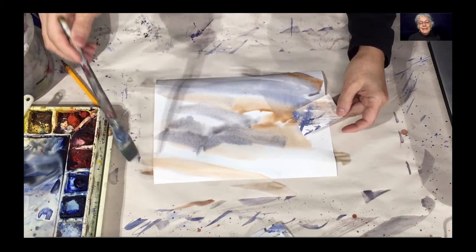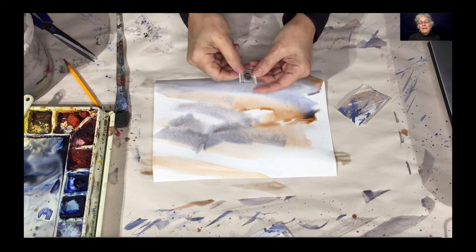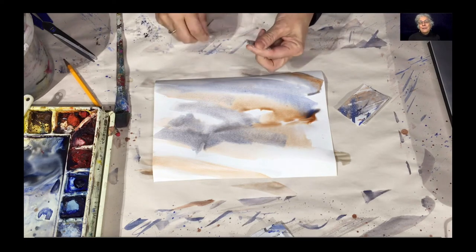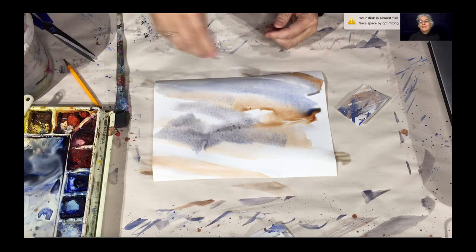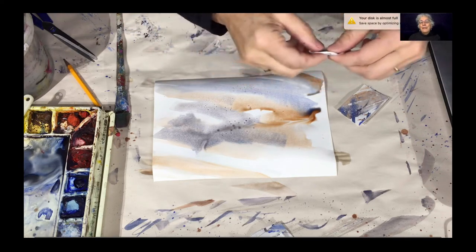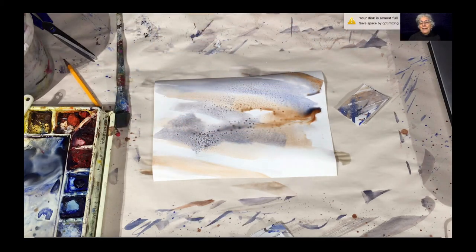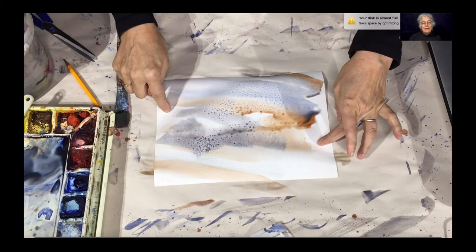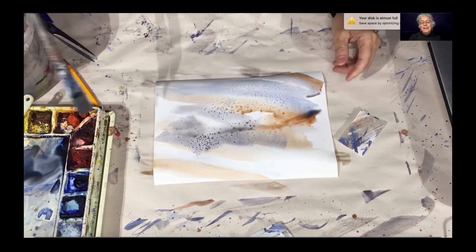That's the end of start number one, part one. I'll add a bit of salt to create texture like we see there, and we'll let that dry. Do this step now and we'll see you in the next section.